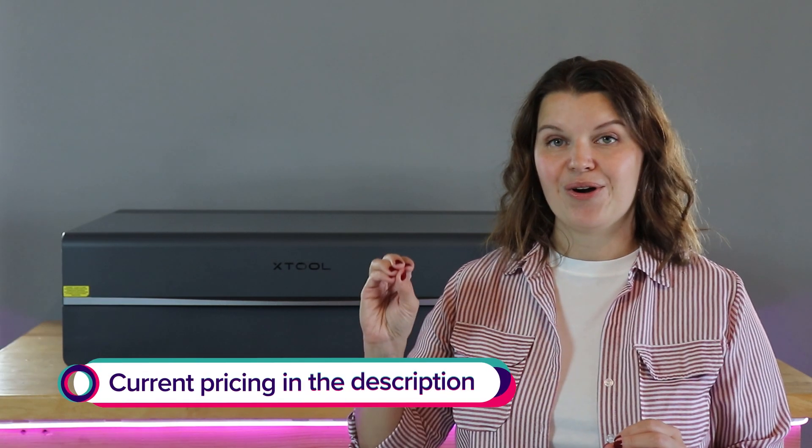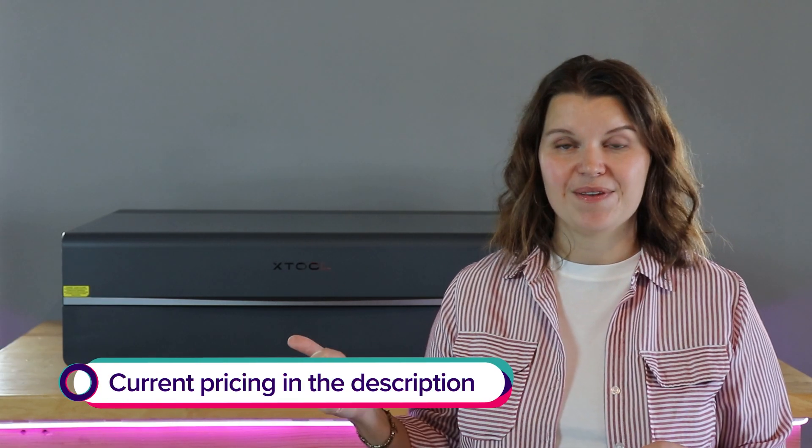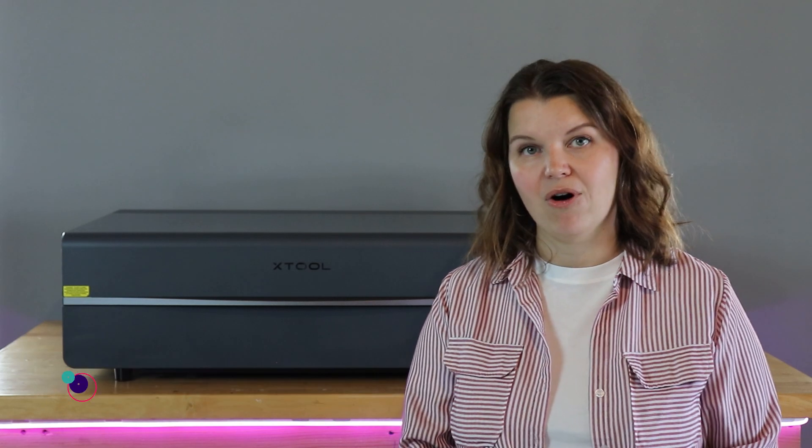A CO2 laser is an investment. If you're ready to pull the trigger and think this is right for you, the current offers are all listed below. This machine launched on September 18, 2024, with a bunch of launch specials, and true to form, Xtool is always running great deals, so check the description for the best pricing.